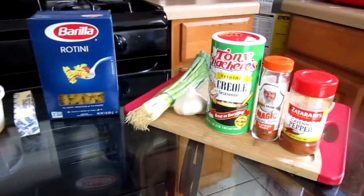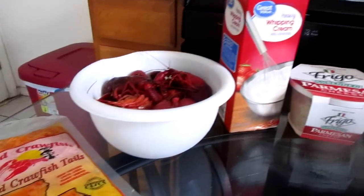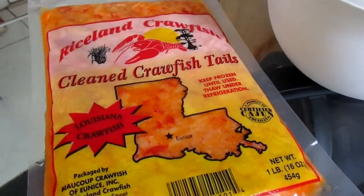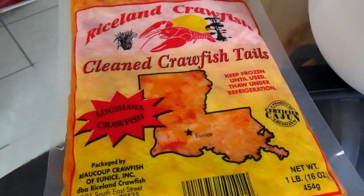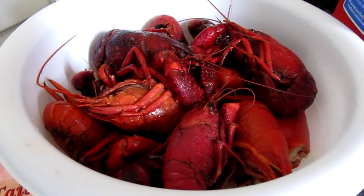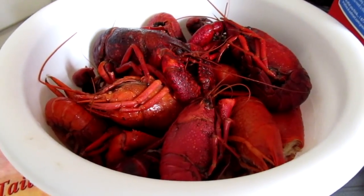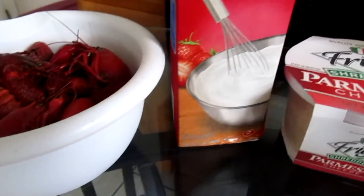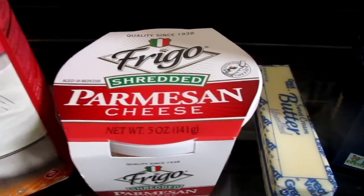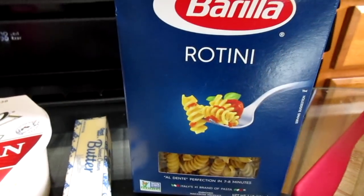Here is all you will need to make your New Orleans crawfish pasta. You will need one pound of authentic Louisiana crawfish tails, and optionally one pound of Louisiana boiled crawfish. Along with that you will need 32 ounces of heavy whipping cream, shredded parmesan cheese, unsalted butter, and one pound of rotini pasta.